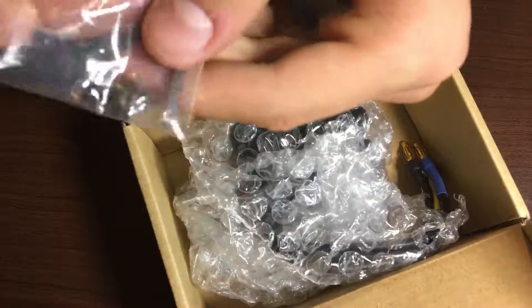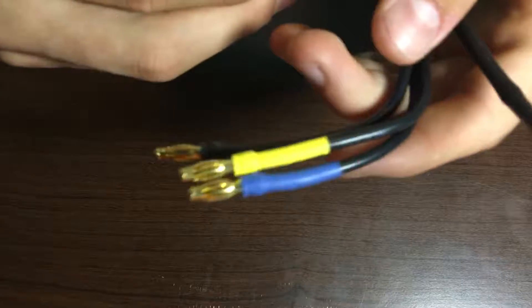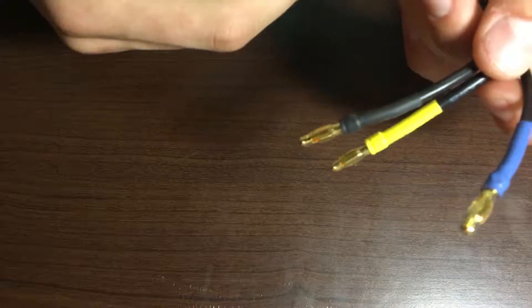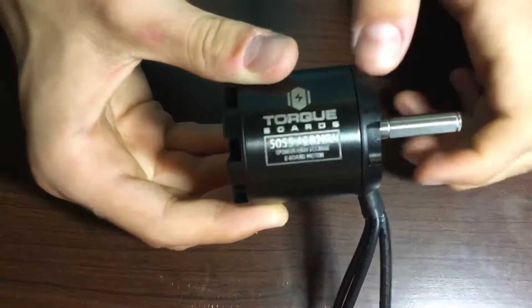As you can see, it comes with the keystone you'll need, and in the bubble wrap here we have the main thing. Obviously it has the banana jack connectors — you can see those.